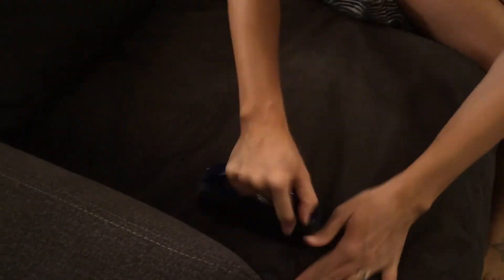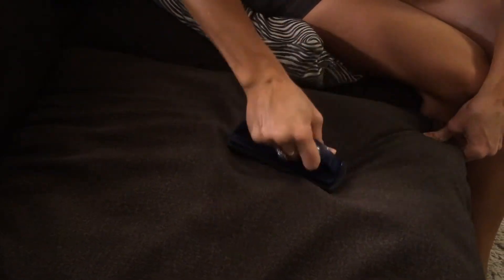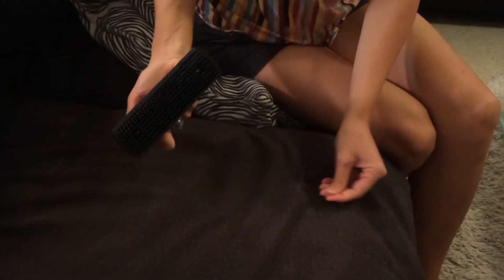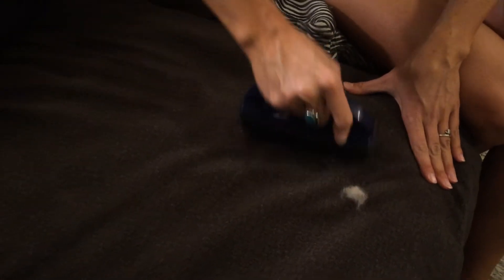Cat likes the hair. So the area already looks clean, but you can see that there is quite a bit of hair for it to pick up. So what this does is it creates a static charge and attracts whatever it is on there that you're trying to get up.